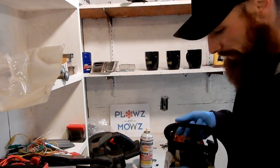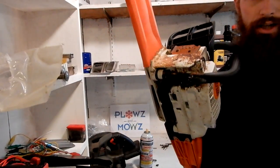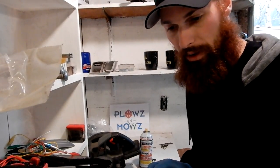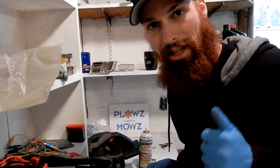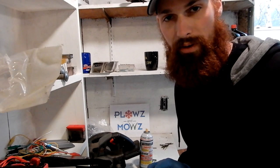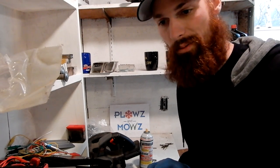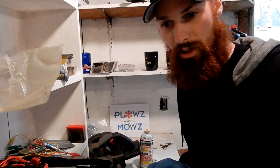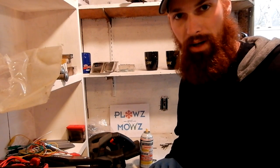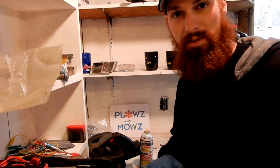Alright guys, that's it for today. I'm glad we got this chainsaw running — now it's like a dream, starts in like a couple pulls which is really nice. Please like, comment, share, subscribe. I've got more demo videos and tune-up videos coming up shortly because it is spring and we're getting out equipment and doing tune-ups as we go. If you want this kit, super easy — it's like 13 bucks, free shipping. I'm going to link it down in the description below. Alright guys, have an awesome day.